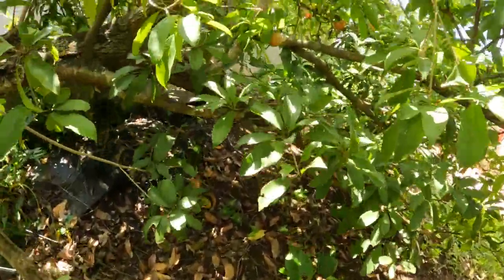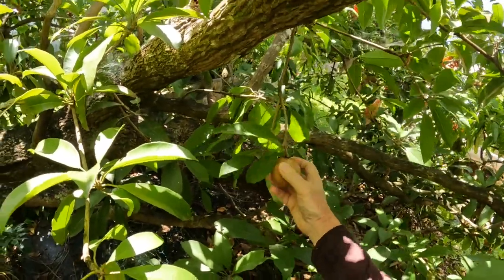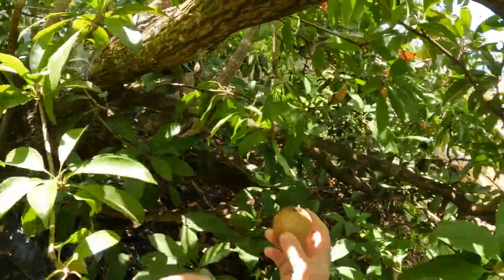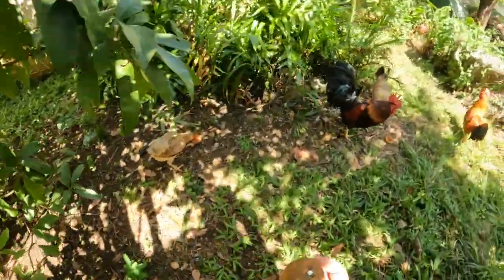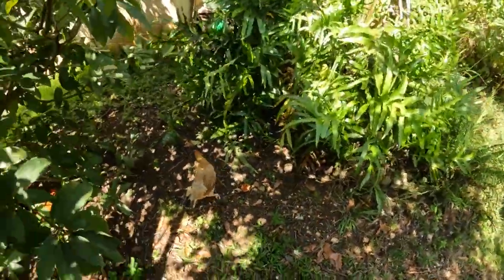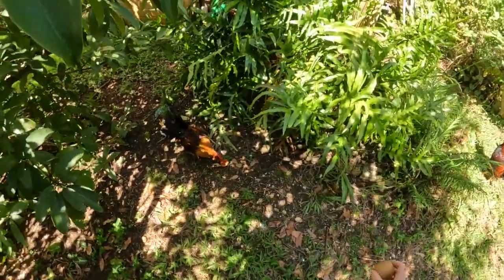There is a fruit here and this one is gonna be rock hard — yep, rock hard. I'll pick it and in a few days it will ripen and it will be just fine. The other chickens took poor Ebony's fruit, but now he's gonna take it back.